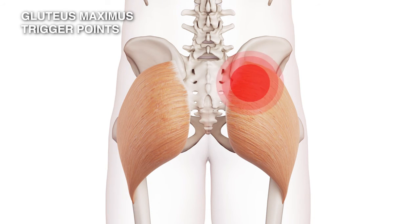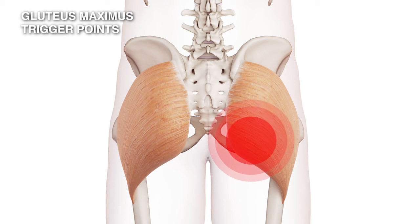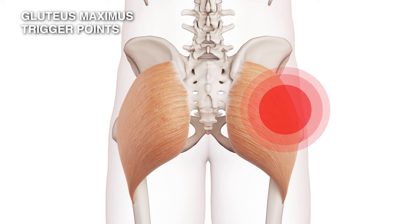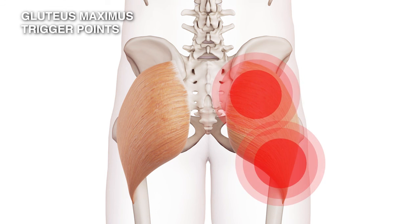The first trigger point has pain locally around where it is, in this lower section. The second trigger point is quite localized — you feel it just above it. The third trigger point — that's where you feel the pain higher up, and you may feel it across there. So the pain tends to run around the outside of the muscle itself.